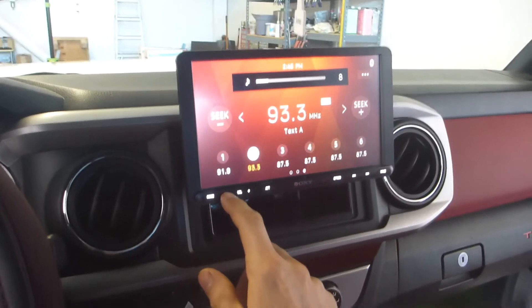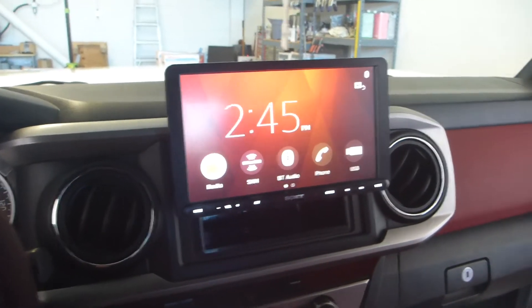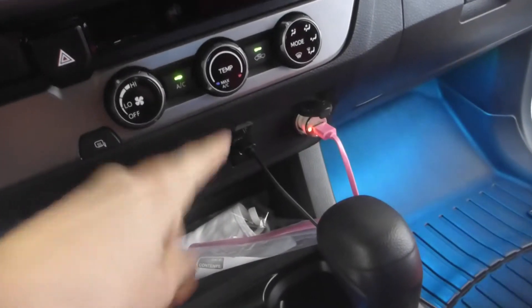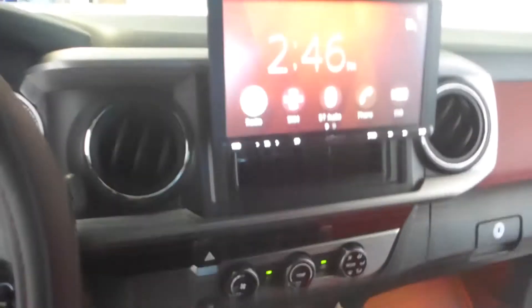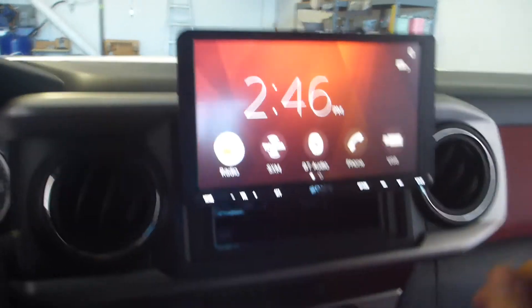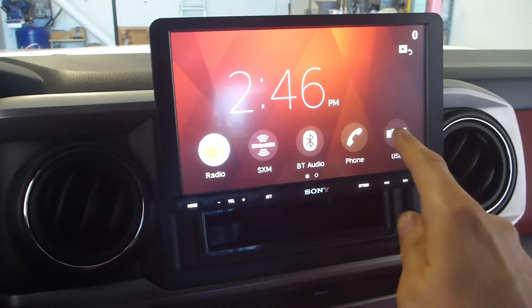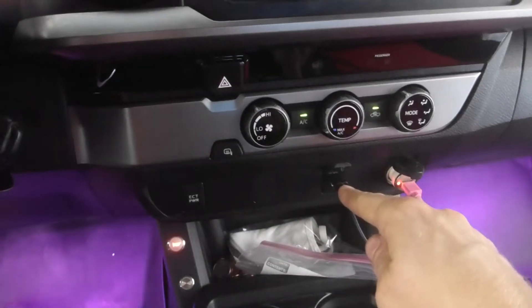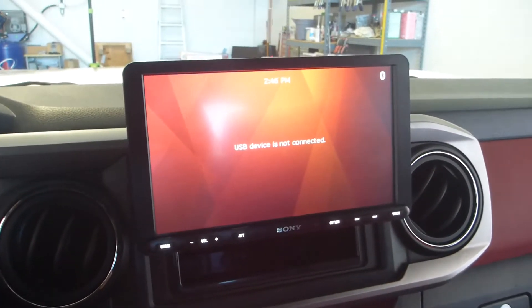As you can see here, this is the radio mode on right now. This is the main screen which displays the clock, and down here we've got the factory USB port which has been retained, so you can plug in your Apple cord and Apple CarPlay will be displayed right here on the screen. That USB port can also be utilized to play media files, so we can play lossless audio files like WAV or FLAC, or it will play movie files.